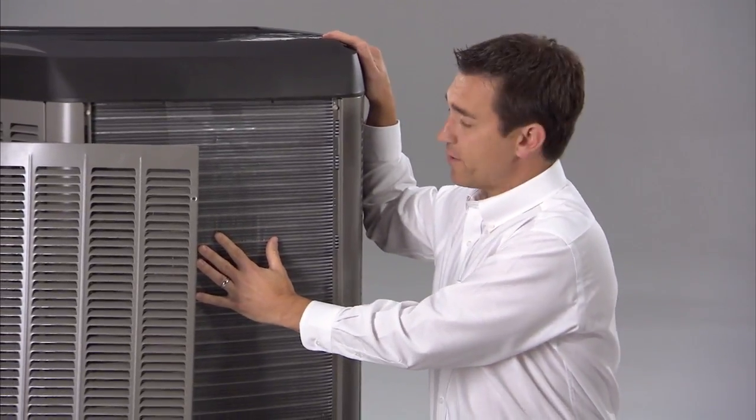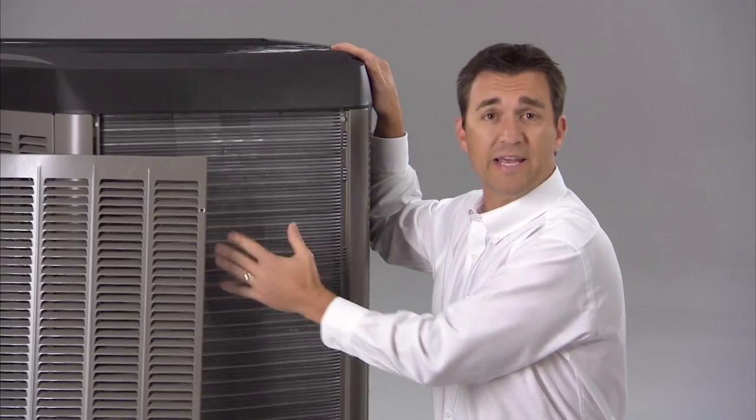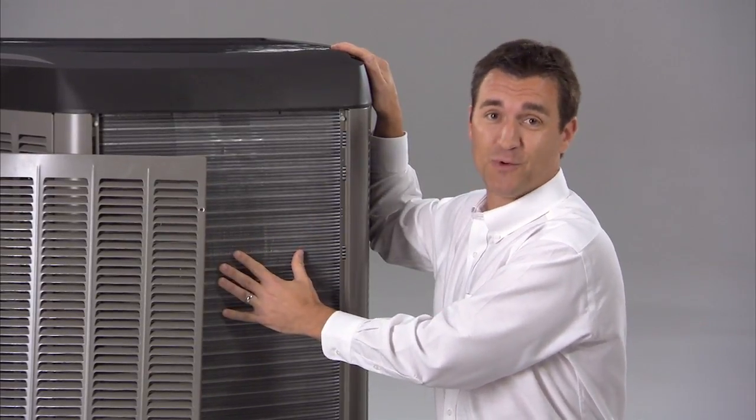These cooling coils are part of how your air conditioner cools your home. When these coils are covered with dirt, leaves, and grass clippings, your unit needs to work harder to keep you cool.